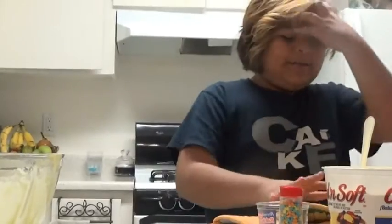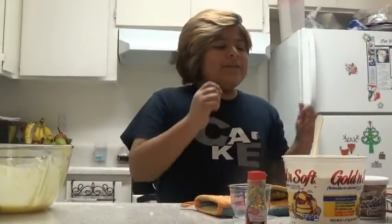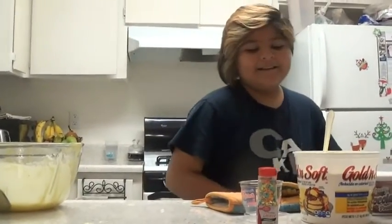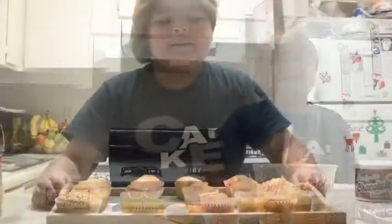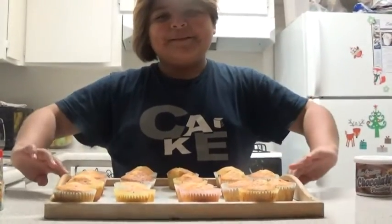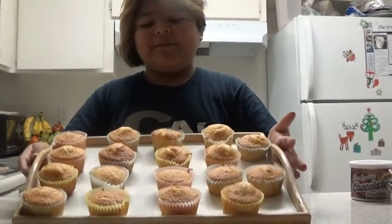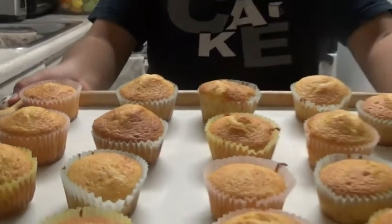Go check out the video and make sure to give that video a thumbs up and subscribe. And then after you're done putting them in there, let them heat up for a little bit. So we're back with the cupcakes and I took them out of the oven — they came out sort of perfectly, but it's okay if yours don't come out perfect.